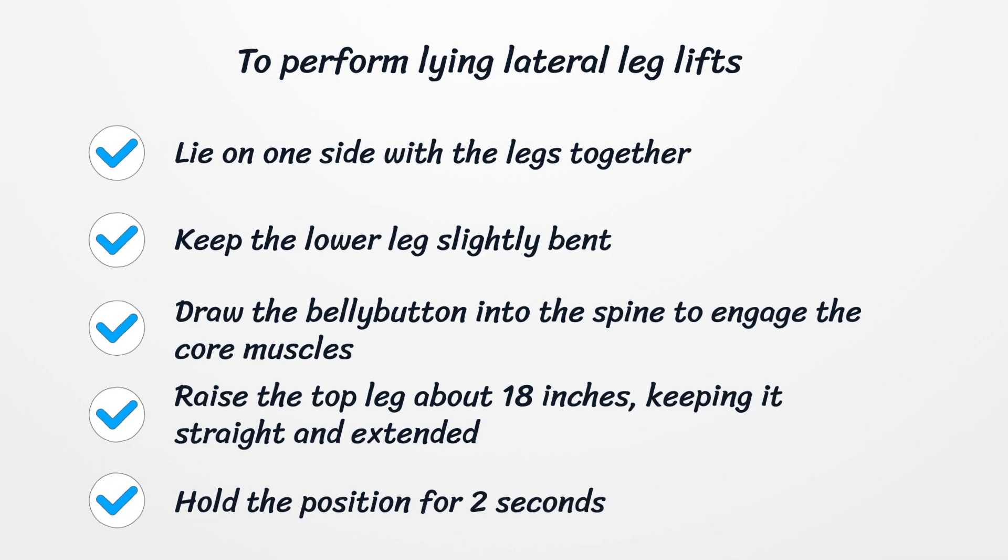To perform lying lateral leg lifts, lie on one side with the legs together. Keep the lower leg slightly bent and draw the belly button into the spine to engage the core muscles. Raise the top leg about 18 inches, keeping it straight and extended. Hold the position for two seconds. Repeat ten times, then turn to the other side and repeat with the other leg. Perform three sets on each side.